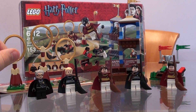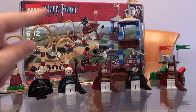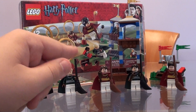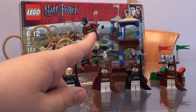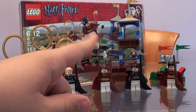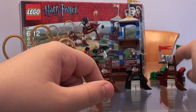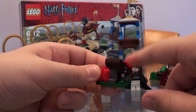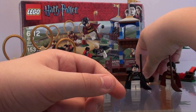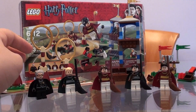This is ages 6-12, set number 4737, and 153 pieces. It costs 20 bucks. You get 5 awesome figs, 3 hoops, a trophy, a Hufflepuff tower, a stand, seating, two of these little launchers that put the red Quaffle in, helmets, and a treasure chest.